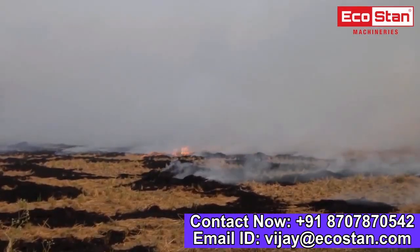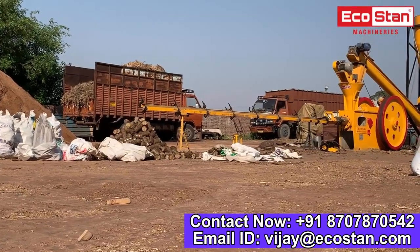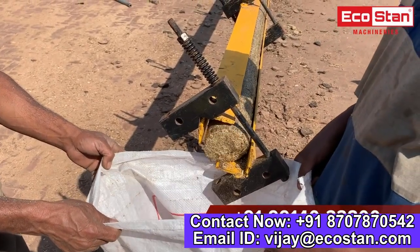Stubble burning is one of the practices adopted by farmers to get rid of waste paddy straw in the field. At EcoStan, we take the initiative to make biomass briquettes out of waste paddy straw with the help of EcoStan briquette machines.